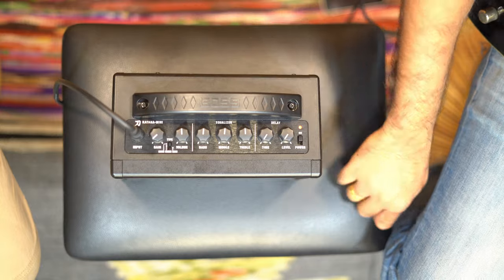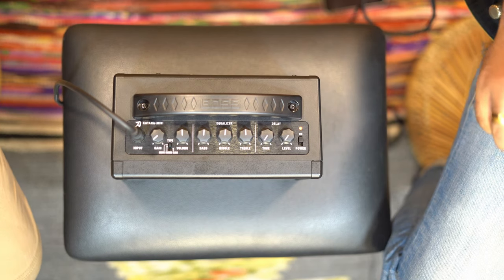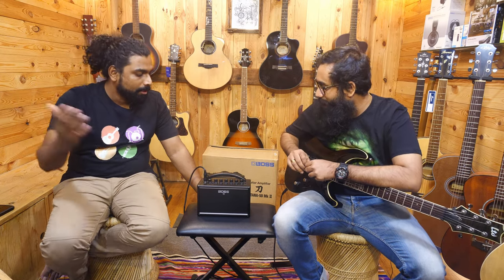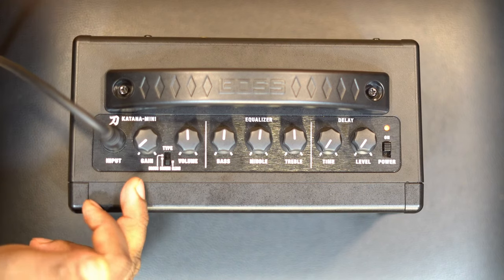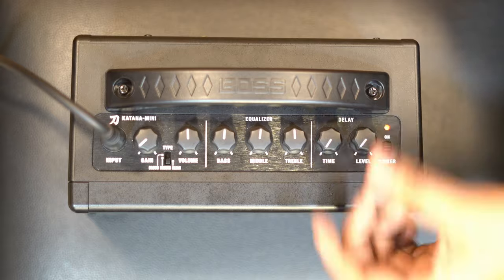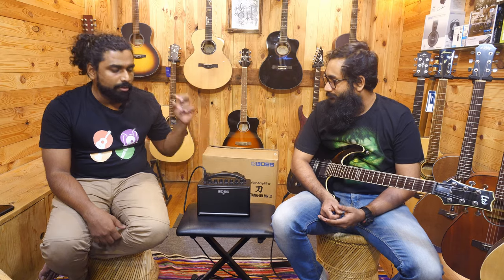There's a simple power-on switch with a red indicator light. And there are actually three channels — it's not like a regular practice amp that only offers a clean and a crunch or a clean and distorted. This has three options from the bigger Katana brothers: clean, crunch, and brown. The knobs are gain, volume, bass, mid, treble — a standard EQ — and we have a delay with delay time and level. A lot of amps give you just a spring reverb or digital reverb, but this one has a delay with time control so you can control how much delay you want.